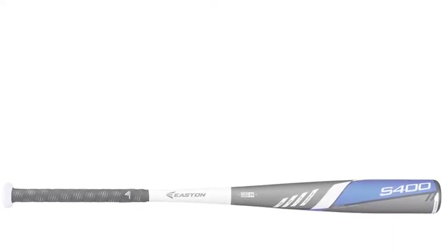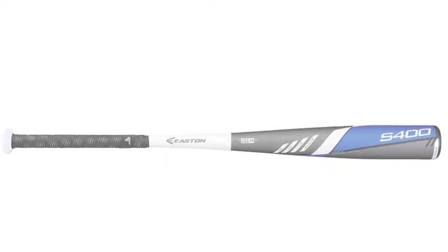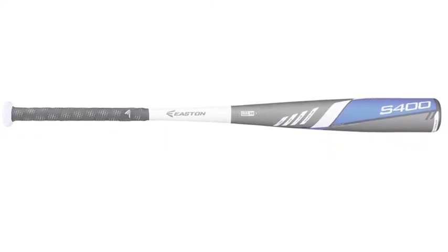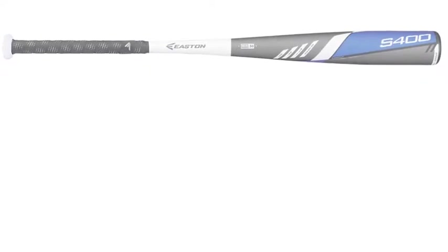Easton is a great company and they make a variety of high-quality equipment. One of their strong suits is baseball bats. Easton manufactures some of the best baseball bats in the game, and the S400 is no exception.